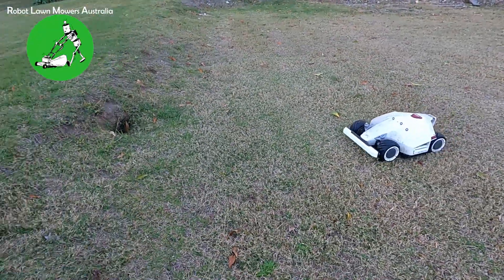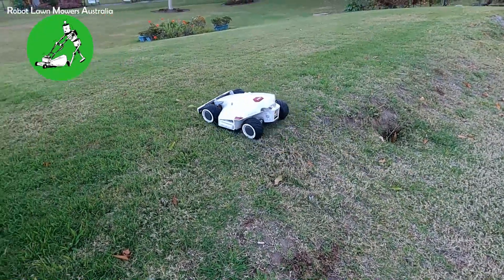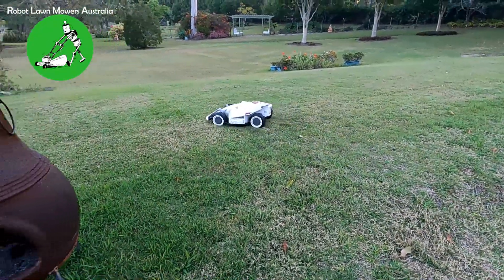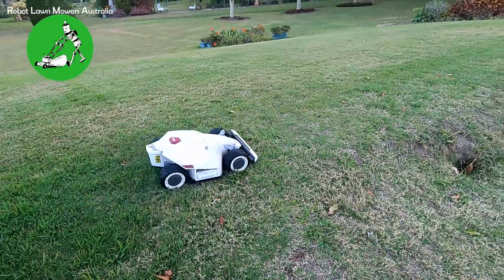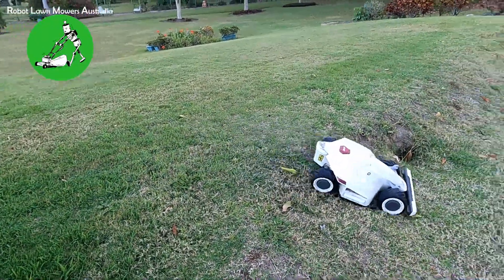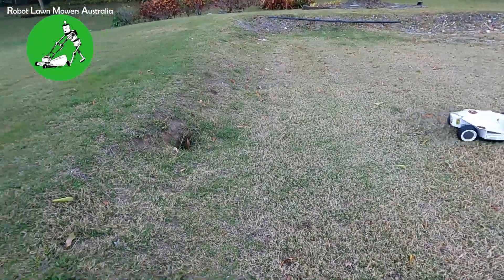The only thing you really have to worry about is where he bellies out underneath. If he does belly out underneath, you'll find that he'll get absolutely stuck — particularly if he's trying to turn around on something his belly is stuck on. Let's just have one more go here.